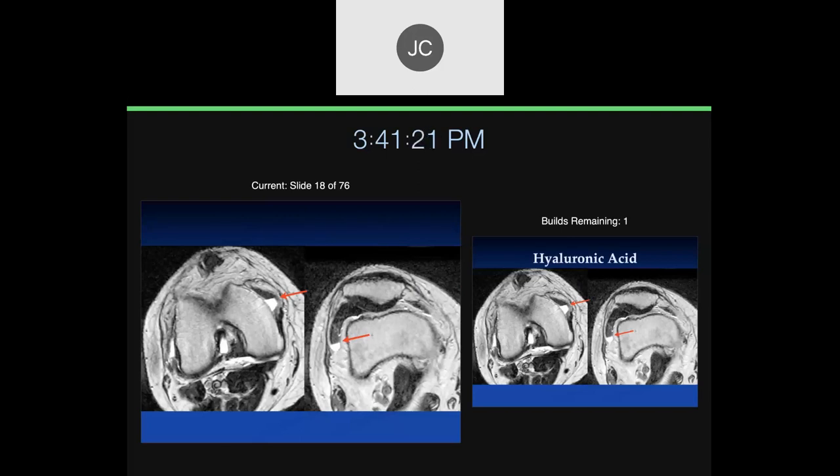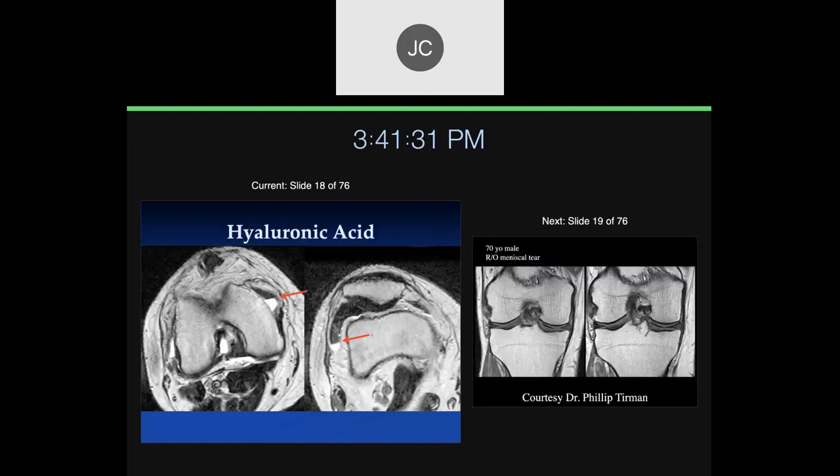You've got two different kinds of fluids here. The top one is low signal and the bottom one is bright on T2. This is someone who just had a hyaluronic acid injection. The hyaluronic acid is floating on top, and there's a lot of dephasing in the signal so we don't get signal there. Regular fluid on the bottom is bright. This patient was scanned right after they had a knee injection.